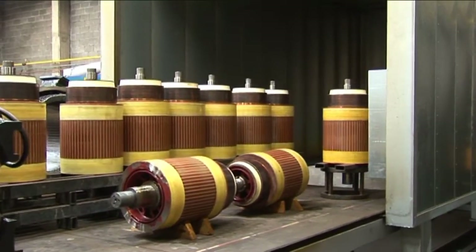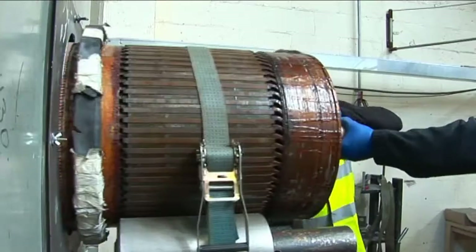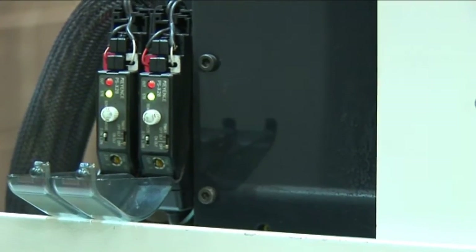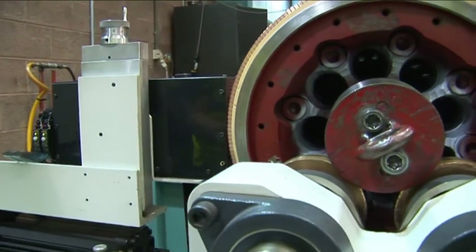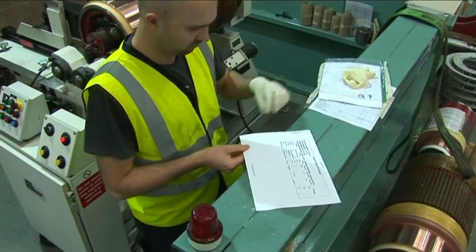After the armature has cooled down to room temperature, the commutator risers are glass blasted to remove all tarnish or flaky material. The armature is then placed in the Baker Automatic Armature Testing Machine and fully tested, including AC Hypot, DC Hypot Test, Bar-to-Bar Resistance Test and Bar-to-Bar Surge Test.